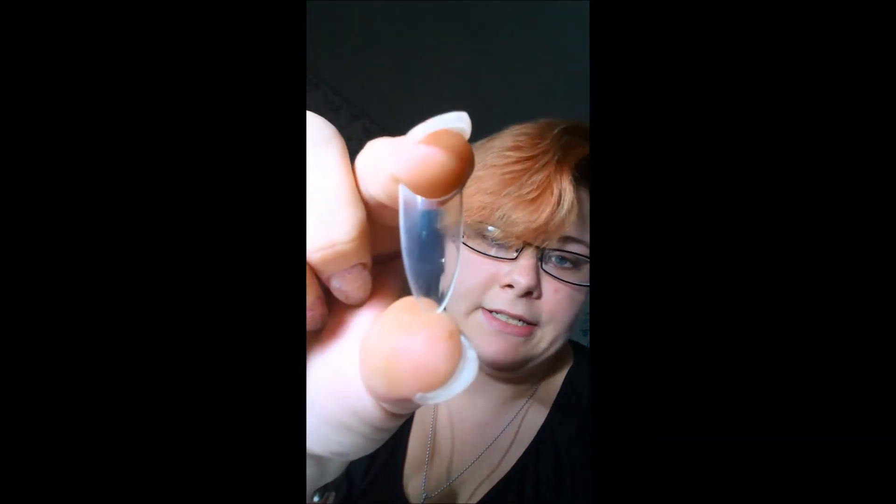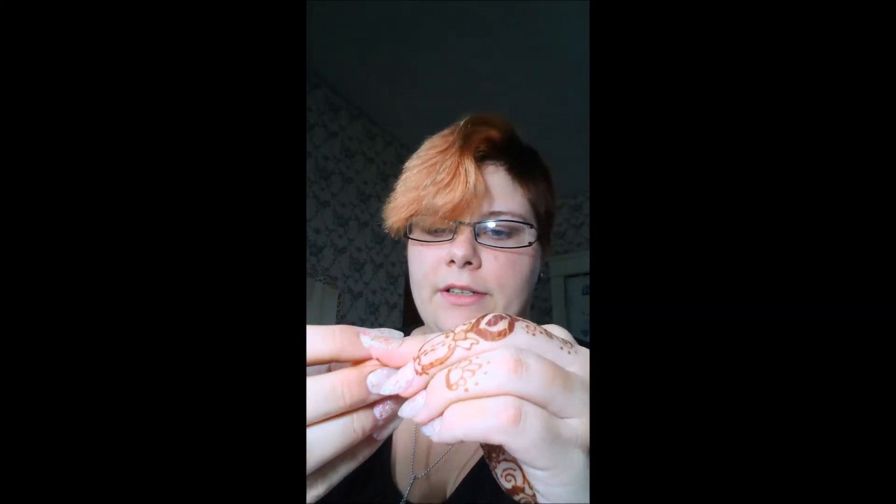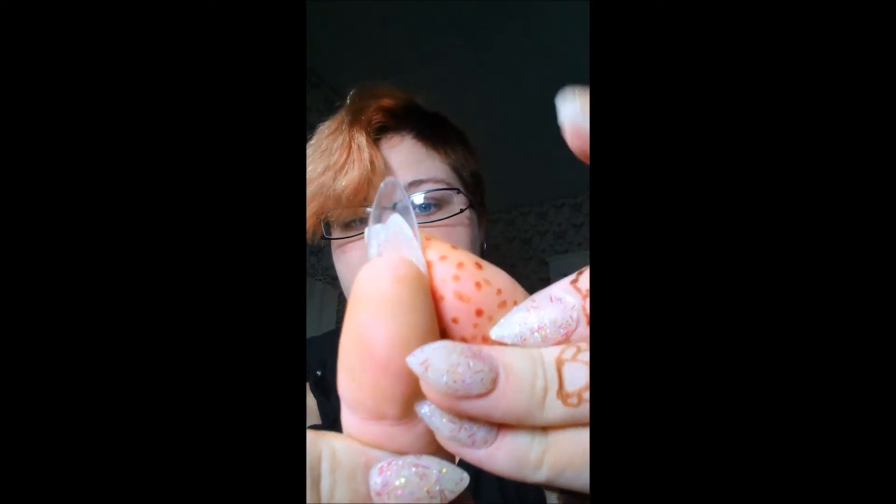This is the clear stiletto. It doesn't look long, but once you get it on your finger — this gives you guys an idea — that's how much I cut off. Those also come in a pack of 500.